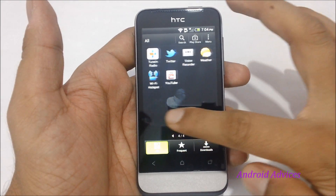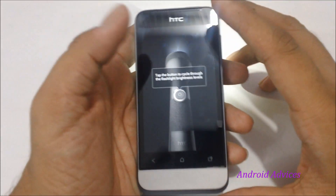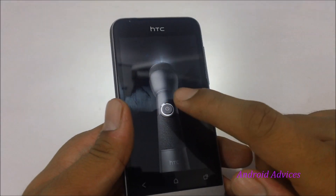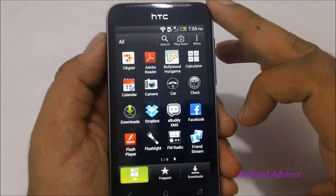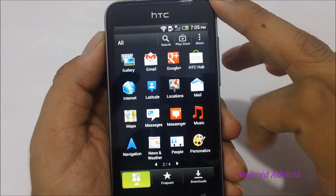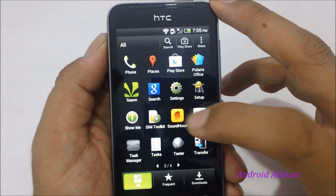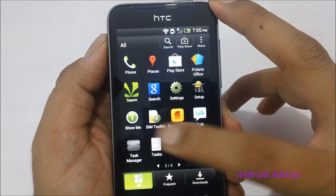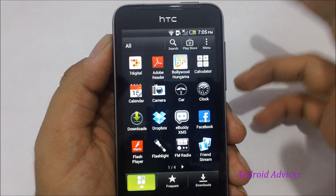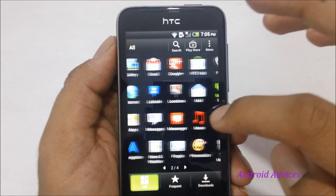By default, HTC gives you a few pre-installed applications like 7digital, Dropbox, and Flashlight. Flashlight is the app using which you can use the LED flashlight as a torch — tap the button to increase the intensity of the torchlight. Apart from that you get different applications like eBuddy XMS, FM Radio, Maps, Navigation, Saavn which is a Bollywood music application, SoundHound, Tether, Transfer, Google Talk, Wi-Fi Hotspot, and TuneIn Radio. Generally there are more noteware-type apps on this device rather than truly useful applications.